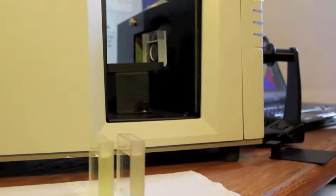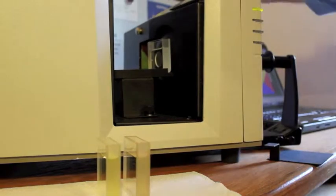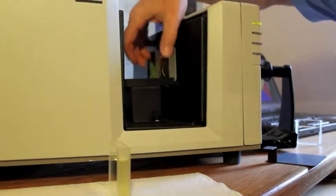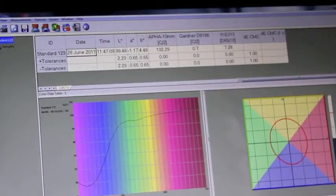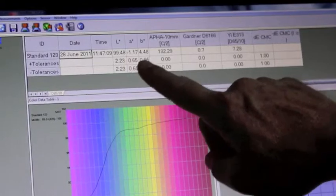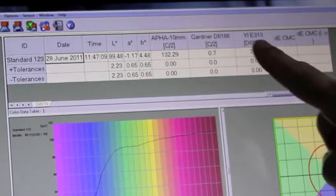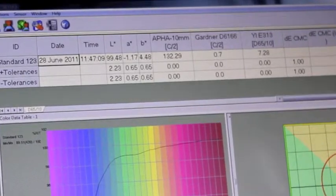Once the standardization is complete, we're prepared to measure our samples. I'll remove my DI water and replace it with my first sample, and that will take a reading. On our first standard reading, it shows a slight greenness of minus one unit, a B value of four units which is a yellow sample, and with three indices shown here — the APHA, Gardner, and yellowness index values of 132, 0.7, and 7 units.